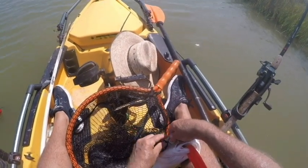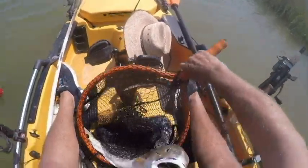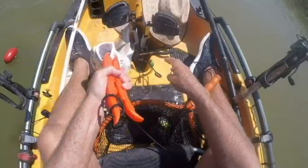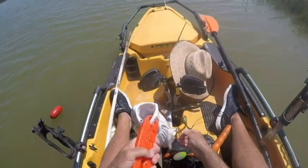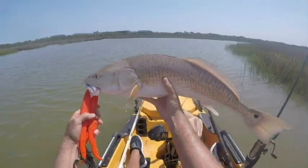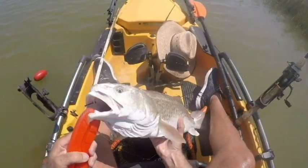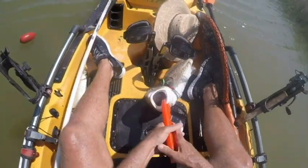You guys are supposed to be no-snag nets, man. There we go — put you back underneath here. Let's get a picture. 27-inch redfish, very nice.